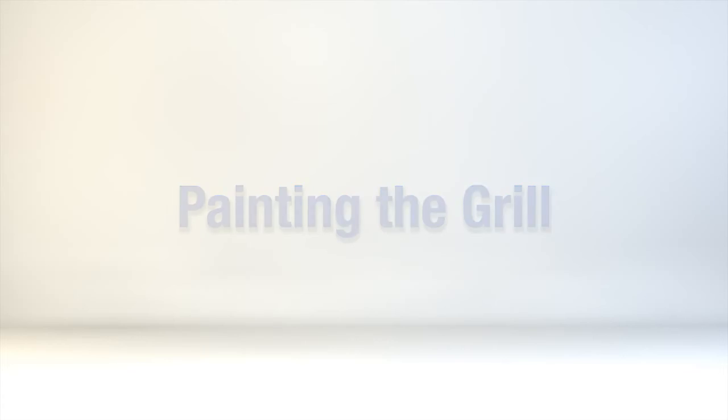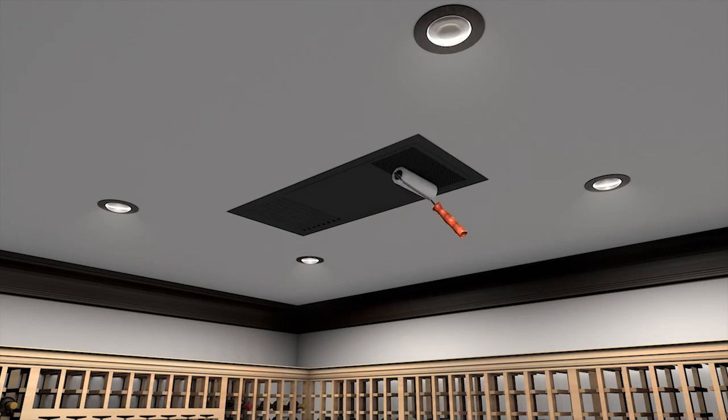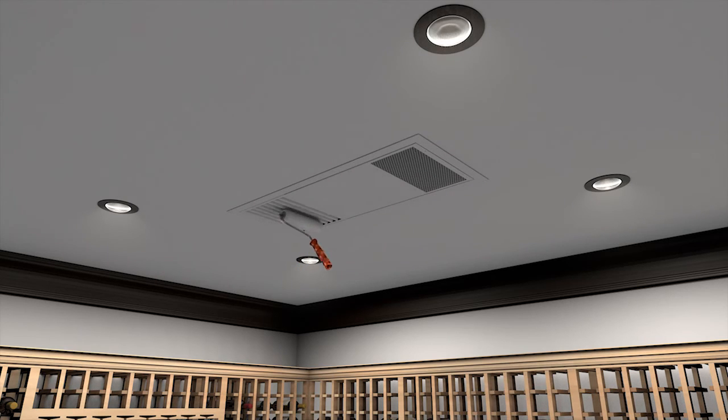The unit comes with black paint to hide the internal components. The exterior housing, mounting bracket, and supply and return grill can all be painted to match your ceiling color.